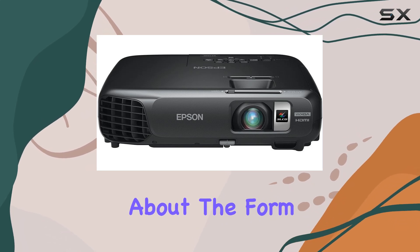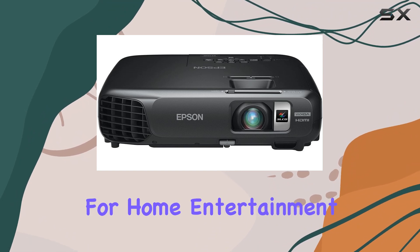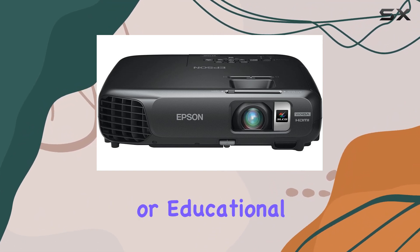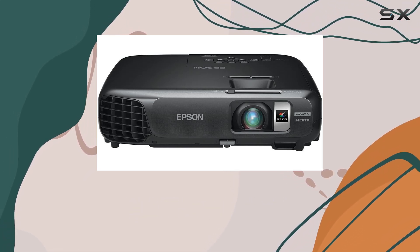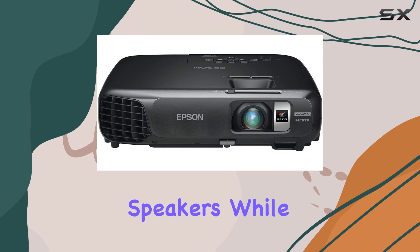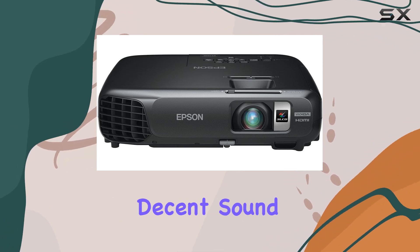Now, let's talk about the form factor. Being portable, it's not only great for home entertainment but also for business presentations or educational purposes. You can easily take it from room to room or even on the go. And let's not forget about the built-in speakers — while they won't replace a dedicated audio setup, they do offer decent sound quality.